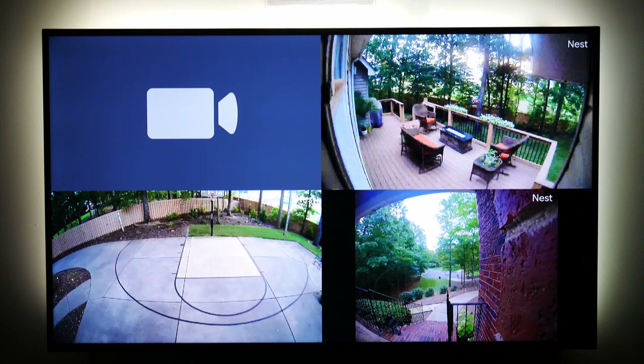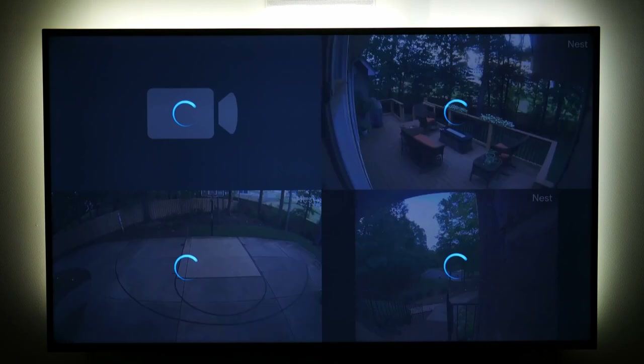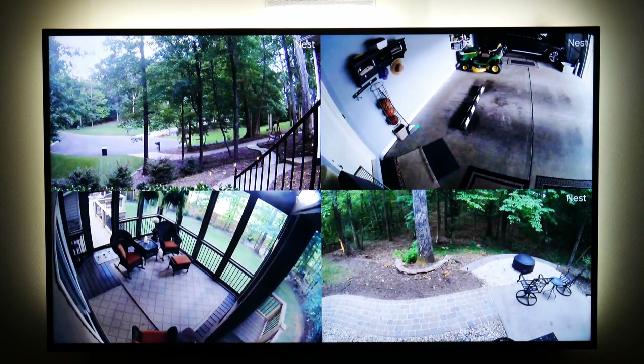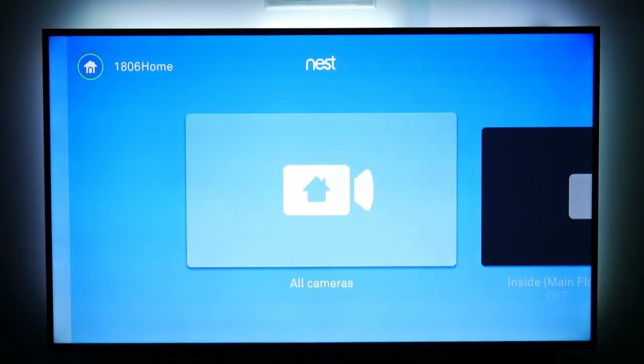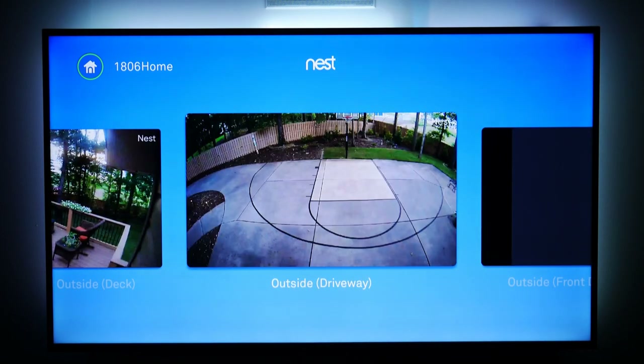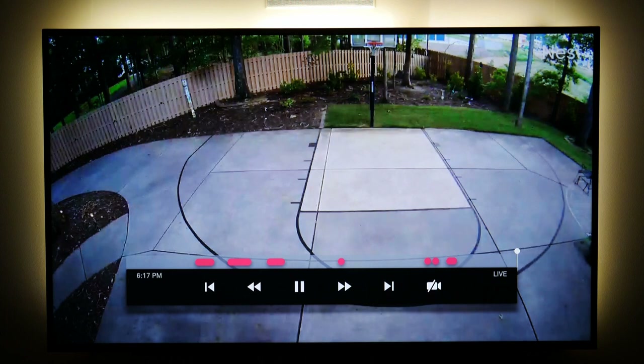I connected my security cameras — I have seven cameras around the outside of my house — and I can pull these cameras up on all three televisions. It scrolls between them in a quad format. I can also select a specific camera, so if someone is coming to visit, I'll likely see them before they ever get to the front door.